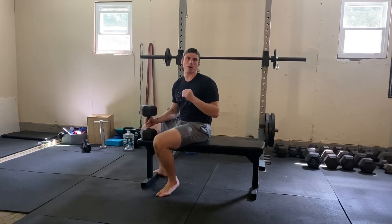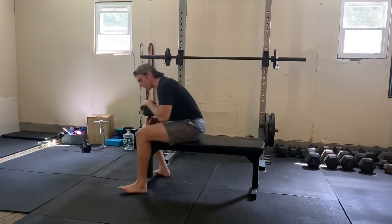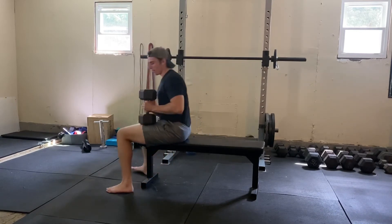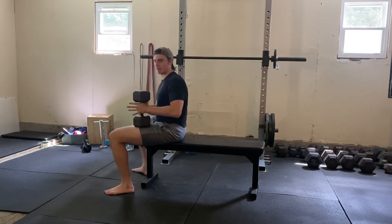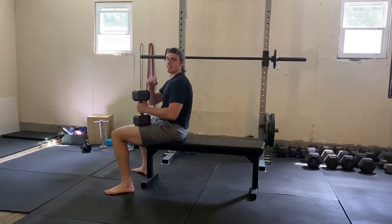For the single-arm dumbbell press on a flat bench, you're going to grab a single dumbbell and put it on your thigh while you're sitting on the flat bench. You're going to use this thigh to help you ride back and get the dumbbell in a good position.